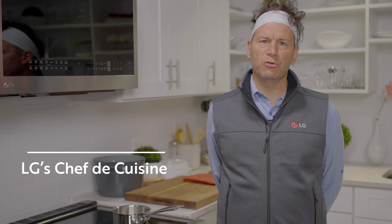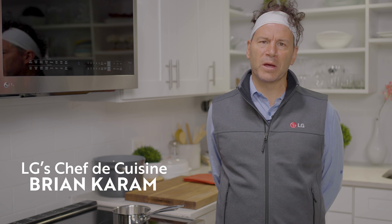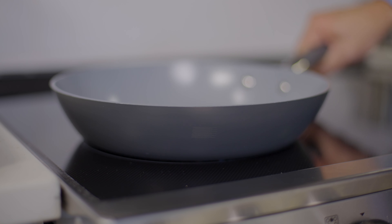When cooking with induction, the cookware you use is essential for best results. LG created a new feature called the Cookware Compatibility Indicator. This feature uses the cooktop's pan sensing function to rate the pan's induction capabilities, allowing you to see what cookware will heat most efficiently. Let's see this at work on an LG induction range.